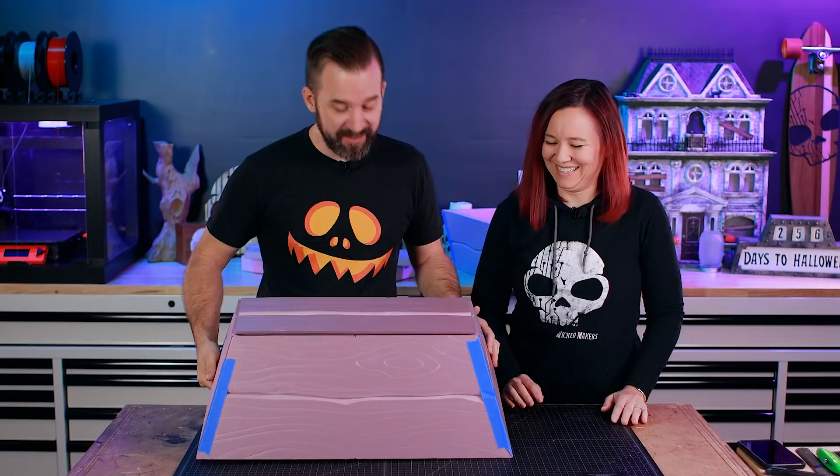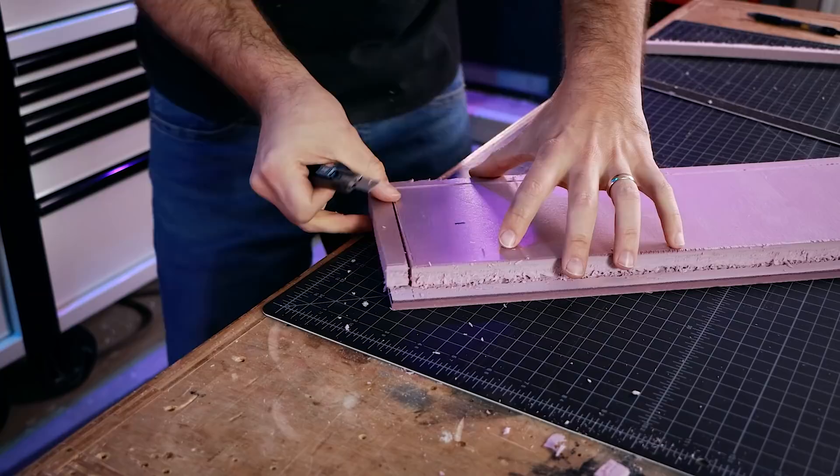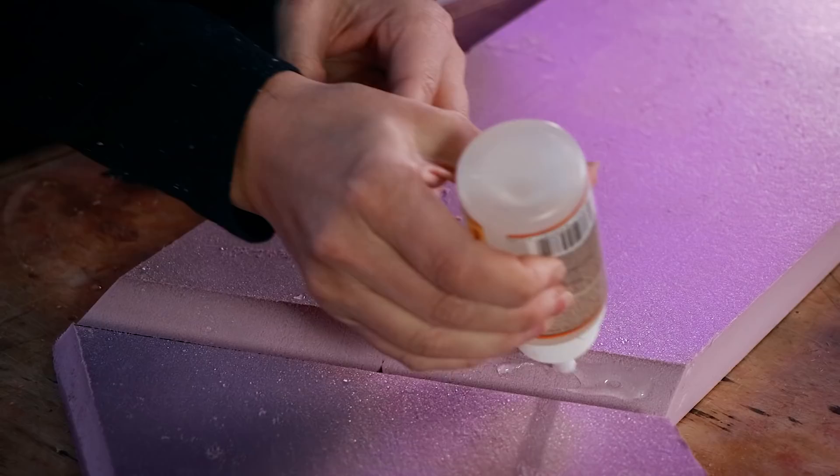We also cut what's called a rabbit — basically a groove that goes along the edge — for the lid so it fits right back into the top. Finally ready for glue. To glue the chest together we're going to use clear Gorilla Glue. It's super easy — you just spritz a little bit of water on there, stick it on, and tape it together.